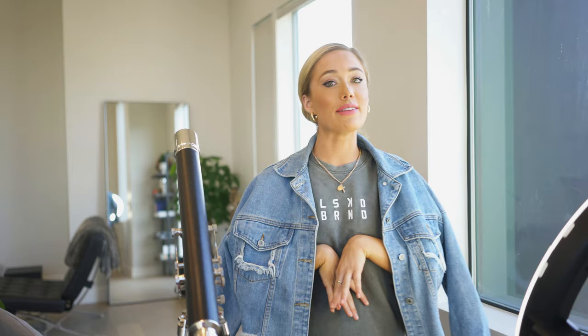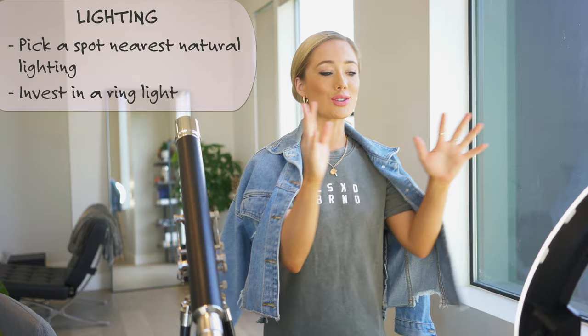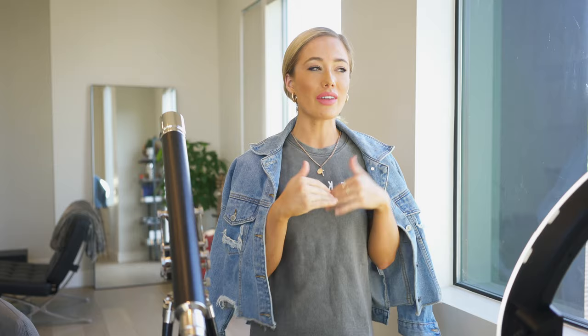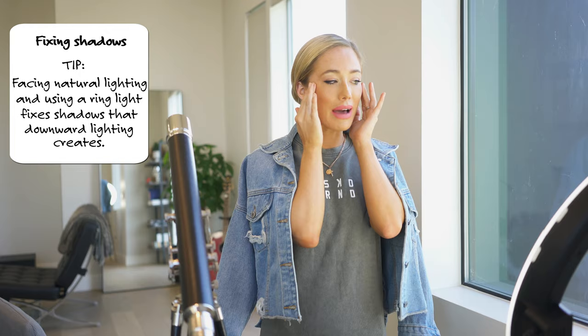I've chosen this spot strategically because I'm getting natural light from two windows and I also have a ring light. This is such a good investment if you're going to be taking photos at home - artificial lighting helps so much. I angle it upwards a little bit so it hits my face, makes it a bit more angular, and it kind of erases those bags and helps the skin look more flawless.